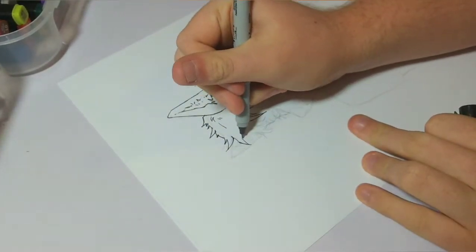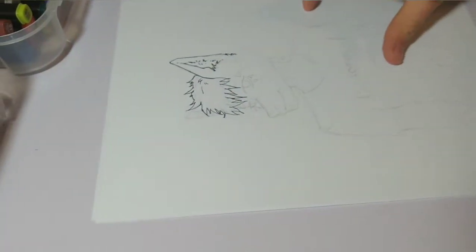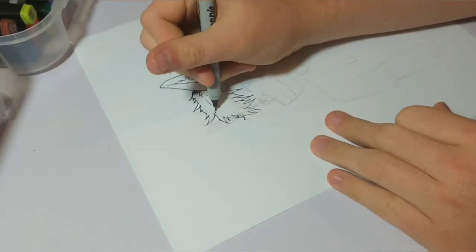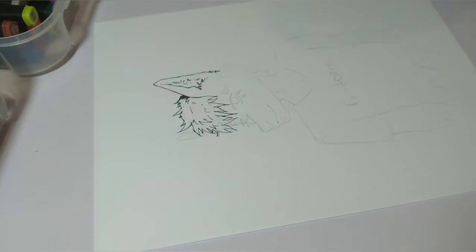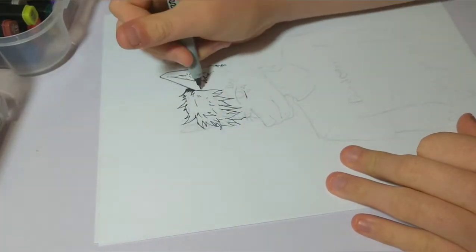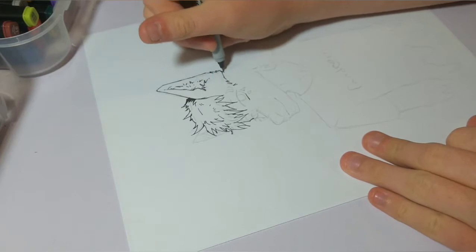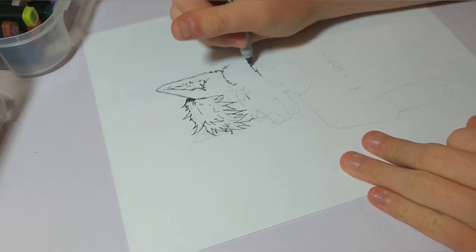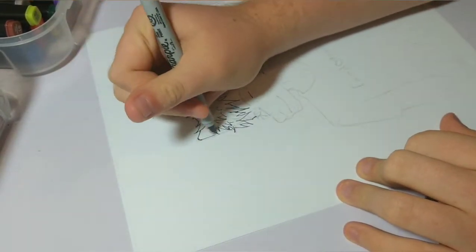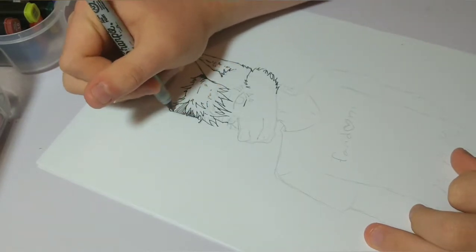The next tip is to study textures. If you've seen the way I draw shirts and other details, study how people texture their work. For example, look at hair — study how it goes in certain patterns and try to emulate that into your own art.